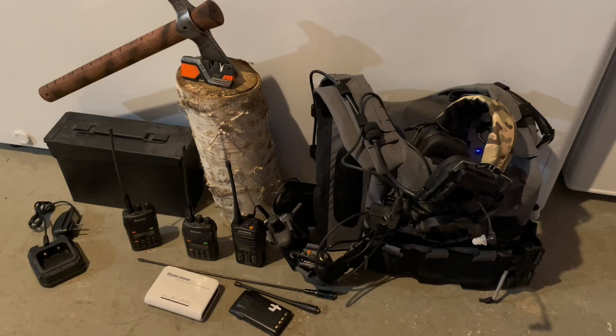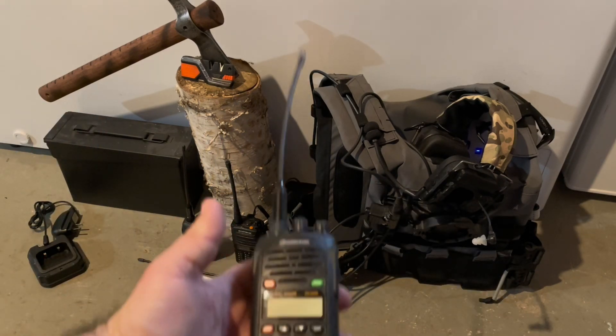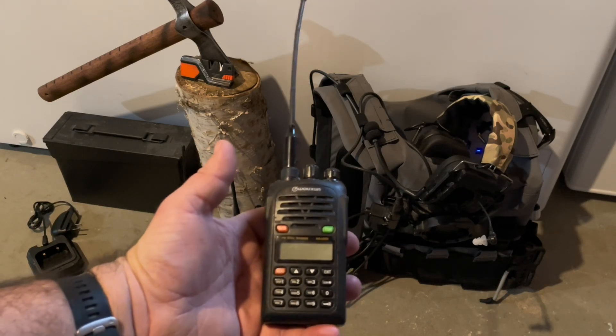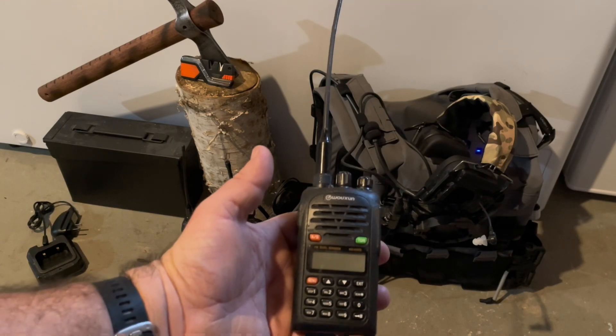Something that's typically always going to work without any kind of issue is going to be some sort of handheld radio. There are all kinds of different handheld radios that you can get. The first radio I ever bought would have been the Waxon radios. These radios work really well and have held up well — they're about 15 years old now.